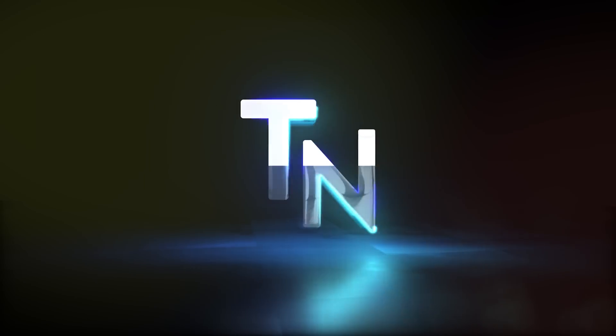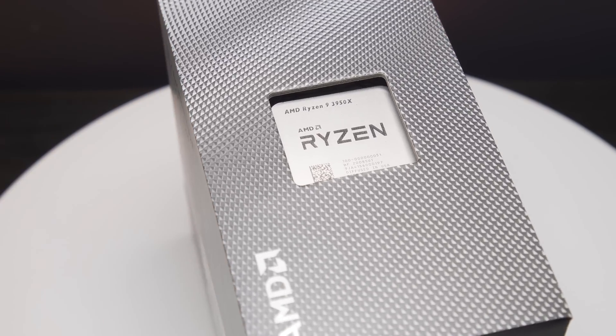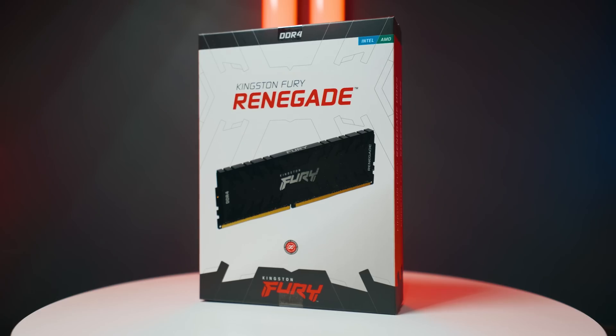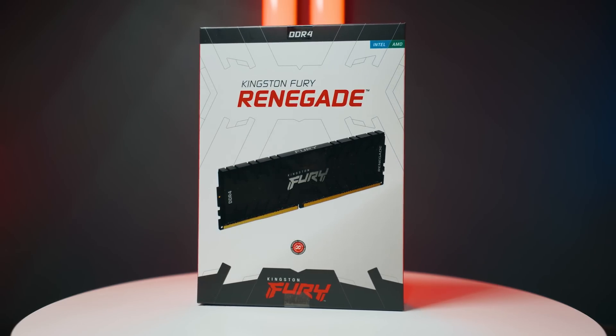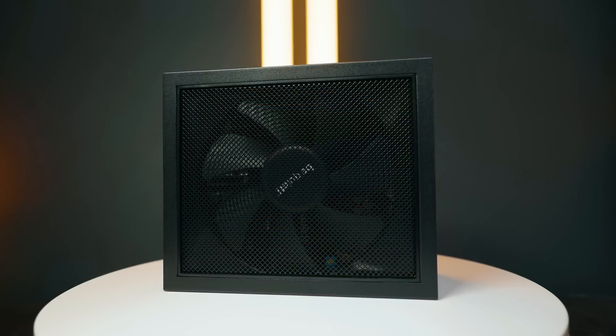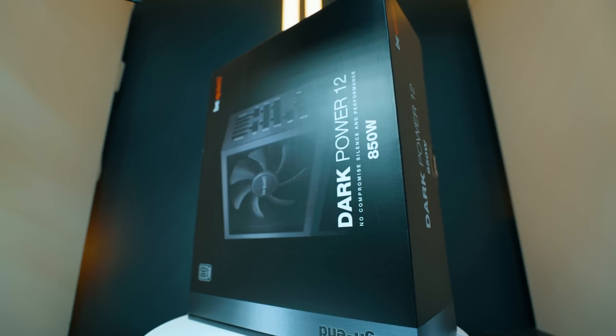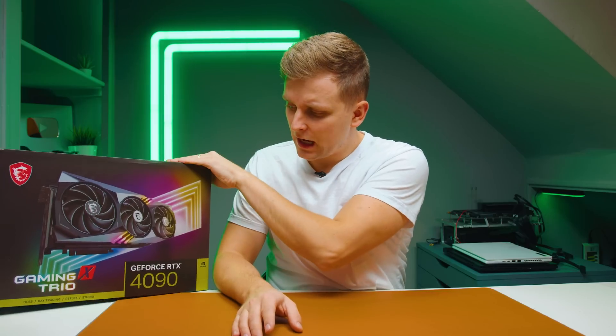Two things you need to understand before we start: my workflow and the PC setup. For the PC setup, I'm using the Ryzen 9 3950X - a 16-core processor from a few years ago, still quite capable but starting to feel like it needs an upgrade. I'm using 64GB of DDR4 3600MHz CL16, a be quiet! 850W 80 Plus Titanium power supply, and the RTX 4090 from MSI.